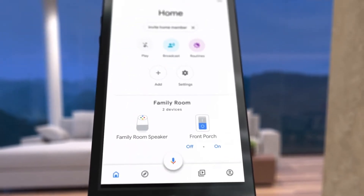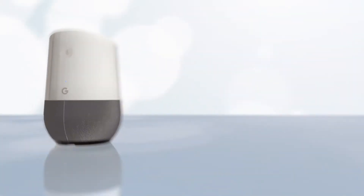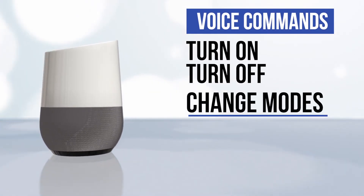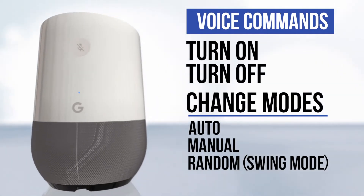And that's it. Your Ascend smart in-wall timer is connected through Google Home and your Google Assistant is now ready to control it through voice commands. You can turn the front porch lights on and off, and change the mode of your Ascend between Auto, Manual, and Random, which Google Assistant recognizes as Swing Mode.